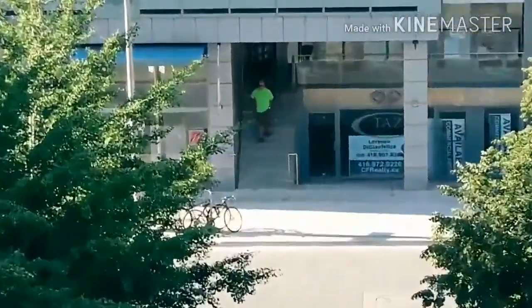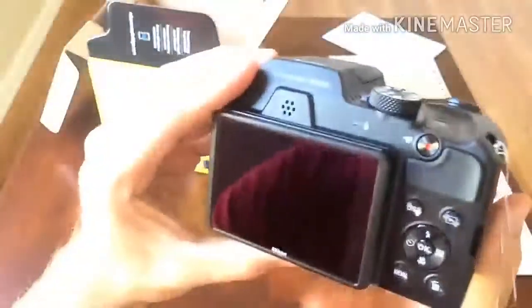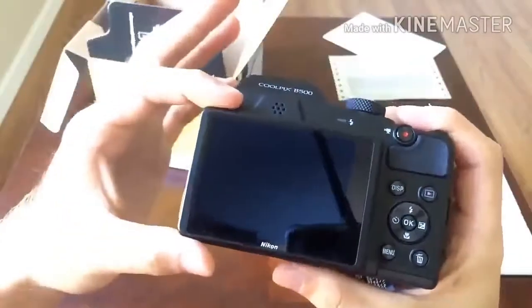When using manual AF selection, you can select from 99 focus areas. The Coolpix B500 uses contrast-detect autofocus.